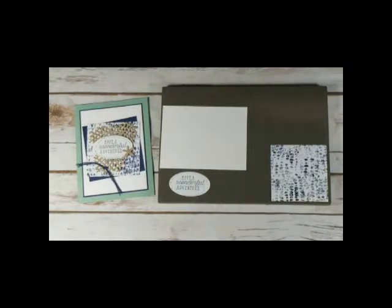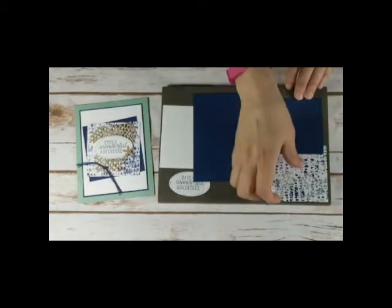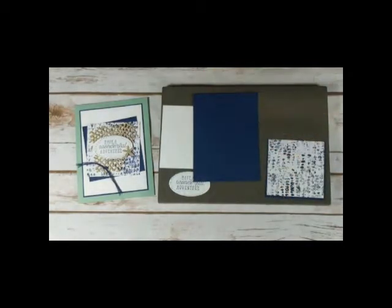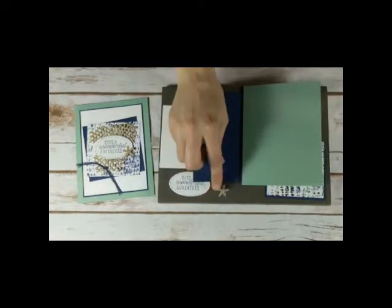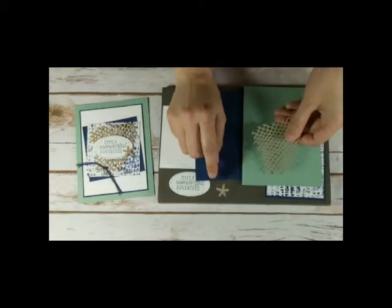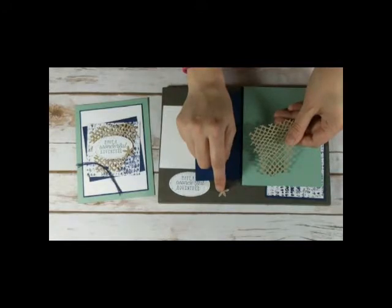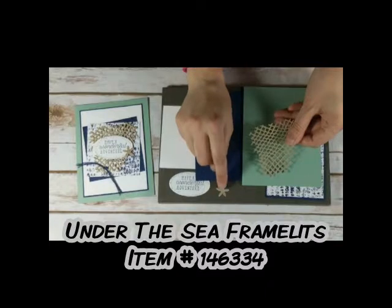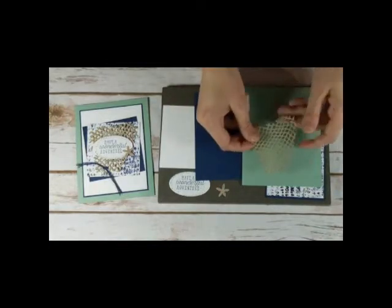Now it's pretty much just adhering all my layers. There are quite a few layers. I have two pieces of Night of Navy cardstock — one measures 3-5/8 by 4-7/8, and then this one is 3-1/8 inch square. I have my Mint Macaron card base. I have a small starfish, and this came out of the same framelit set that the netting piece comes from — the Under the Sea framelits. This is the sand dollar die cut — this is the middle of the sand dollar. This actually came from another project I made; I just saved all the middles knowing I would use them on other projects. This is the netting from the framelits.